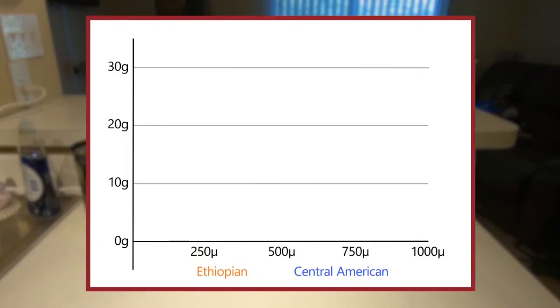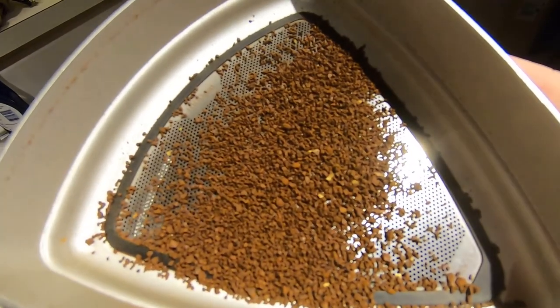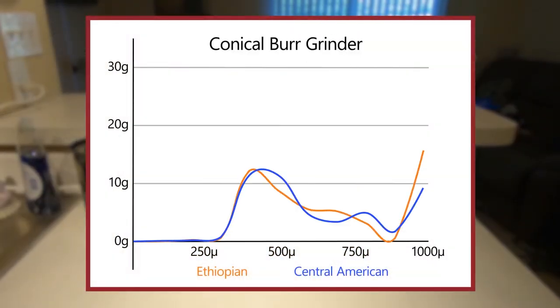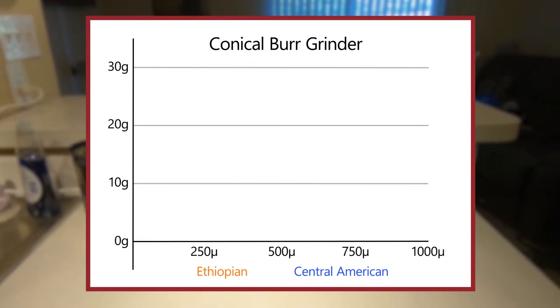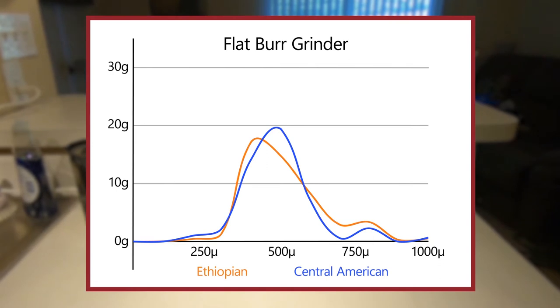I then charted the results. As expected, the blade grinder gave a very wide range of particle sizes. There were hardly any identifiable peaks in the distribution, and when doing the initial sift, I found that there were a lot of very large pieces in the grounds, which are commonly called boulders. With the mid-range burr grinder, there was also a noticeable size range, but much narrower than with the blade grinder, this time with a clearly defined peak. There were a few boulders, but not nearly as many as with the blade grinder. With the high-end burr grinder, the size range was very tight. There were a few grounds outside of the main peak, and almost no boulders.